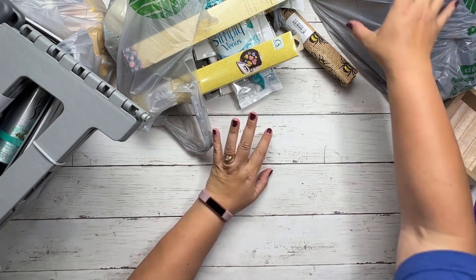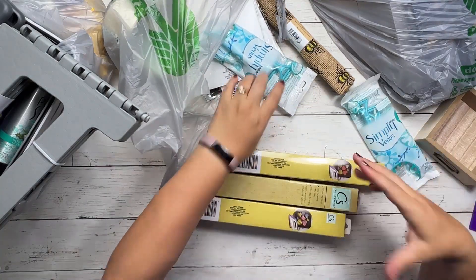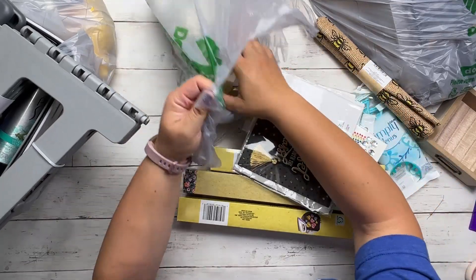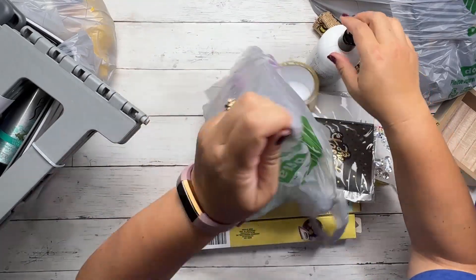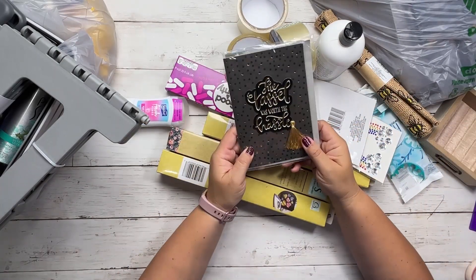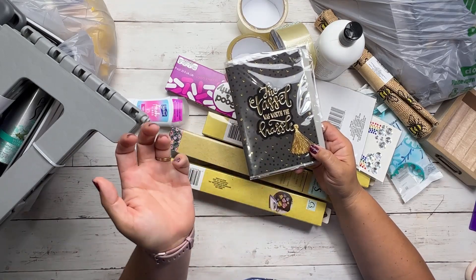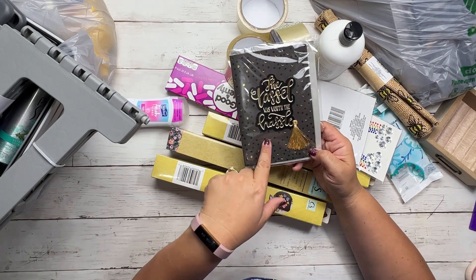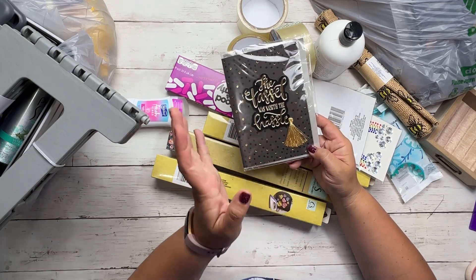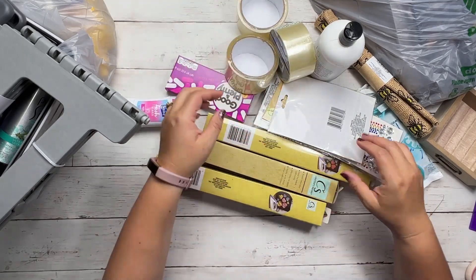Let's keep going and finish up the craft bag. I usually make my own cards, but I have a graduation coming up soon and don't have time, so I picked this one up. It was $1.25 — it says 'the tassel was worth the hassle' and it comes with a little tassel. I thought it was super adorable and I couldn't pass it up, and it saves me some time.